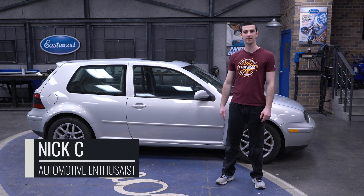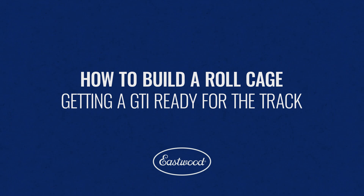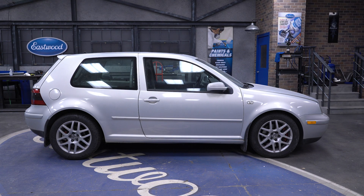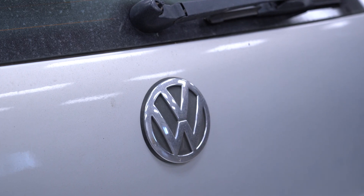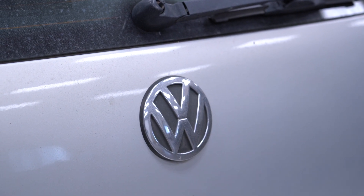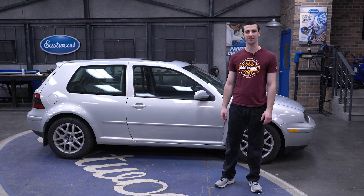I'm Nick. This is my 2000 Volkswagen GTI and today we're going to show you how to put a four-point roll cage in it. Over the years this has transitioned from being my daily driver more towards being a dedicated track vehicle. I like to take this out on road courses and enjoy doing some high-g-force cornering, so putting a four-point roll cage and a harness system in this will make it a lot more comfortable on the track.